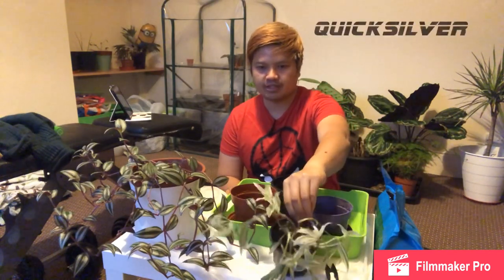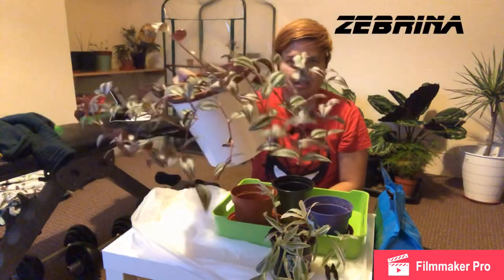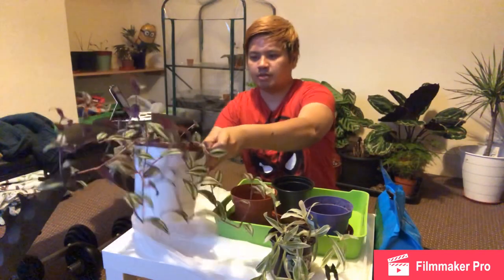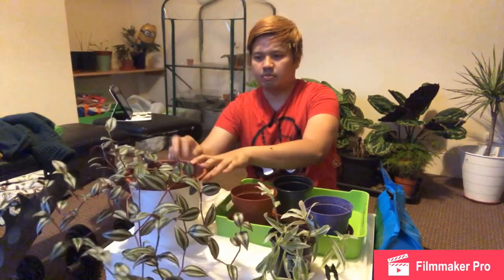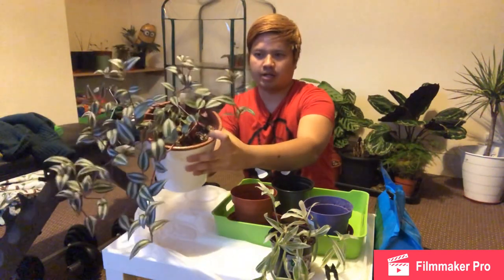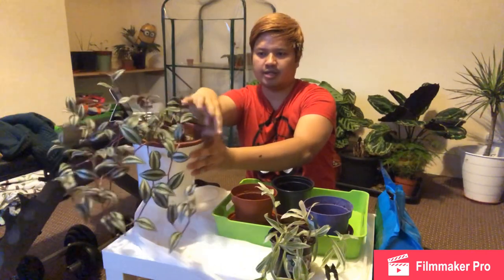Welcome to my channel Leafy Junkie. I'm doing a video on propagating wandering jew. I've got two different varieties here — the quicksilver, which is currently living in a hanging pot in the spare room, and my regular wandering jew. I'm going to propagate it because there's a gap at the back and I want to put cuttings in there to grow.